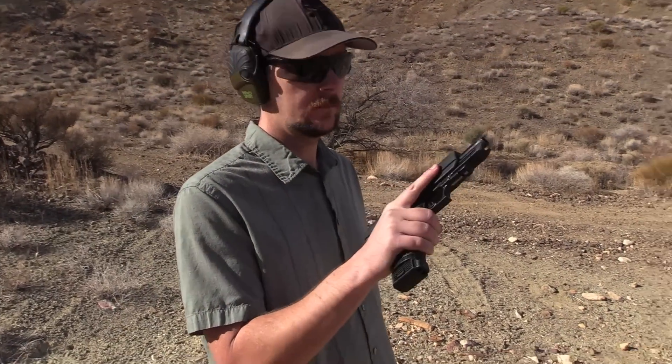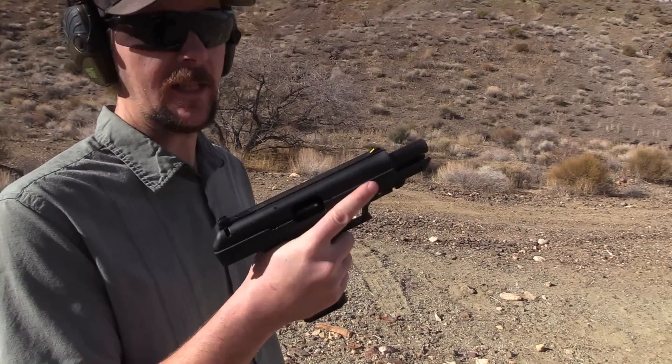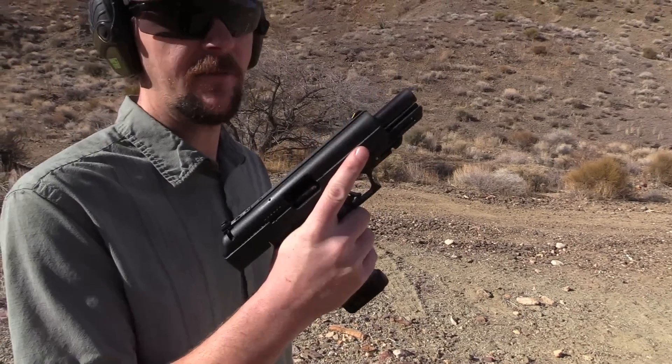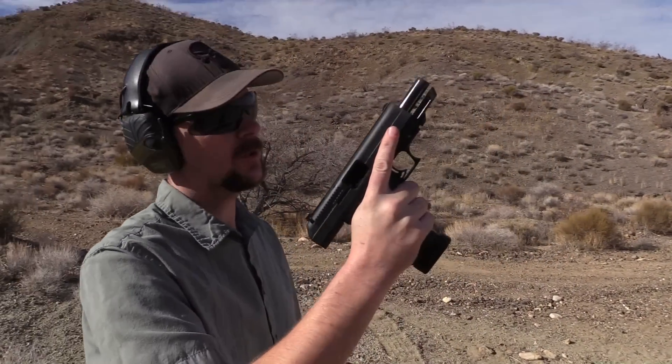So son, what do you think of that High Point? You know, I love a good 45, and other than the slightly comical looks of this one I don't have any complaints with it. Shoots good.